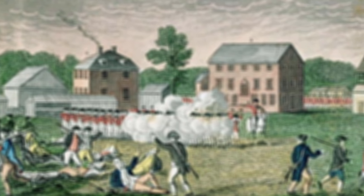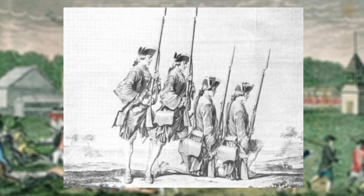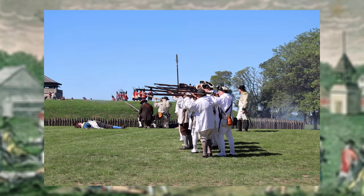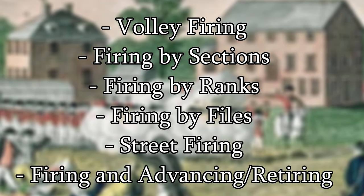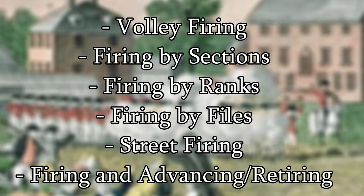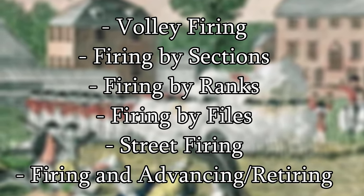To mitigate this inherent drawback, militaries of the long 18th century would develop a wide variety of different techniques and drills to fire their muskets depending on their situation, be they fighting up a narrow street or along a wide open field. In this video, we'll talk about some of the most popular methods of firing: firing by volleys, firing by sections, by ranks, by files, street firings, and finally, firing and advancing or retiring. And one of these is pretty historically inaccurate.